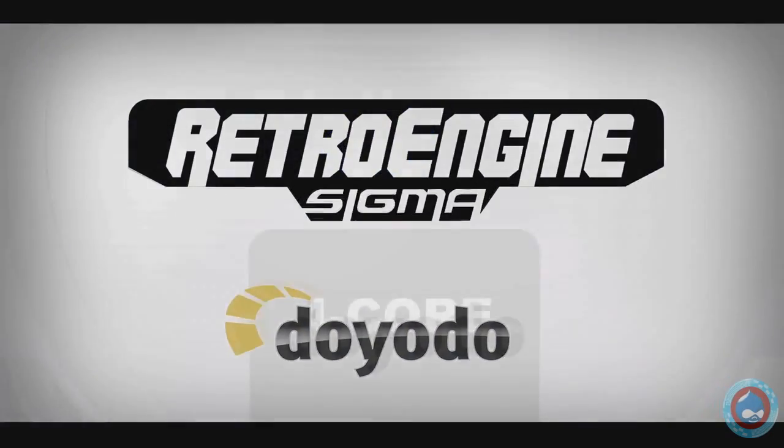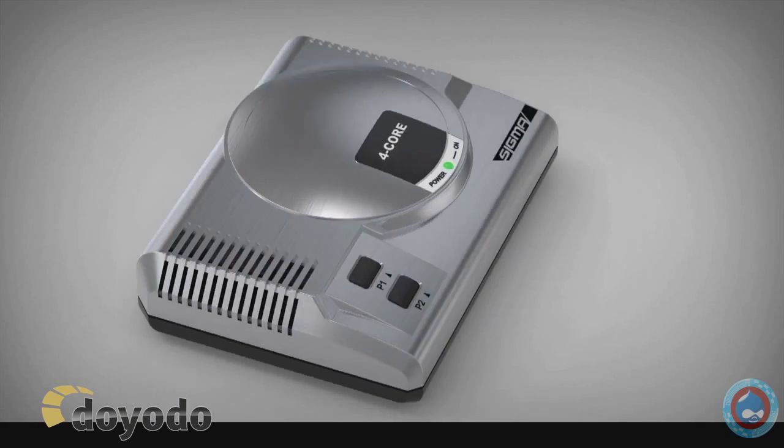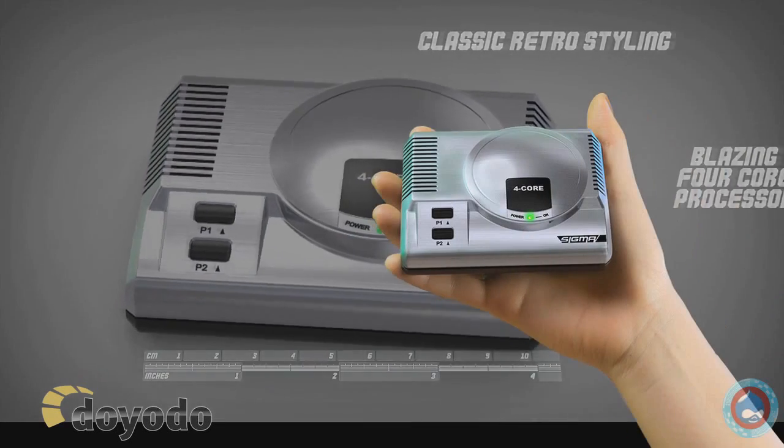Introducing RetroEngine Sigma, from Toyota. Retro-styling, 4-core processor, and fits in the palm of your hand.